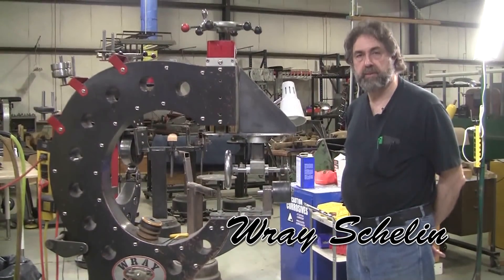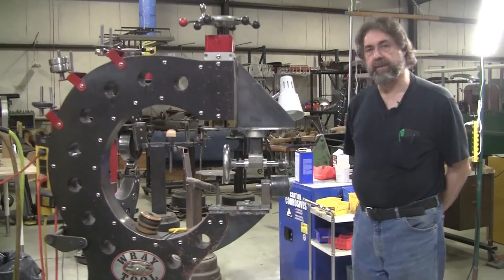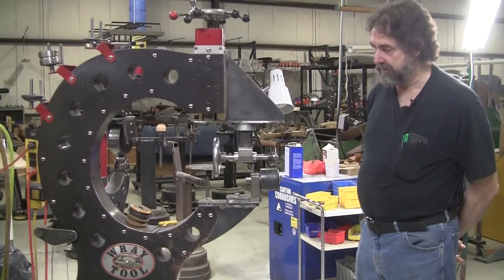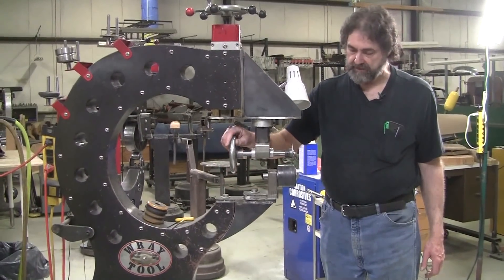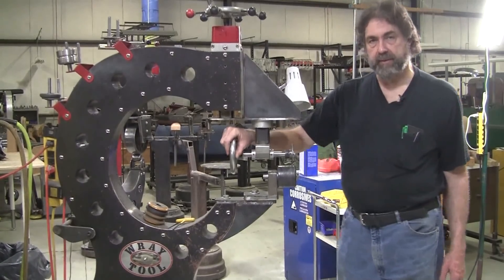Hi, it's Ray Chalene from Pro Shaper sheet metal in Charlton, Massachusetts. Tonight's video will be on the tipping wheel. I've had this one for probably 15 years or so now and I use it quite often for tipping edges.